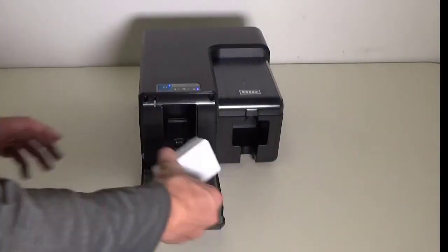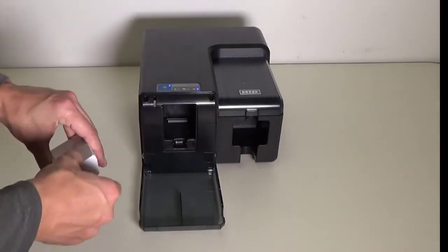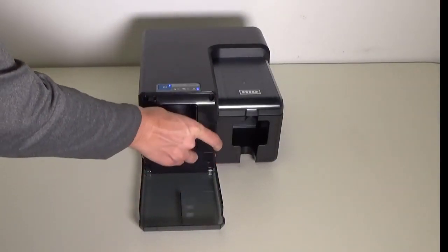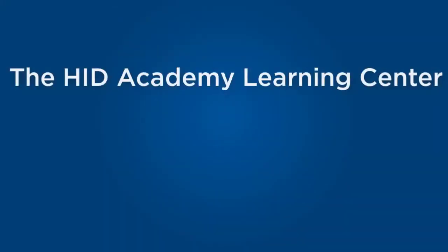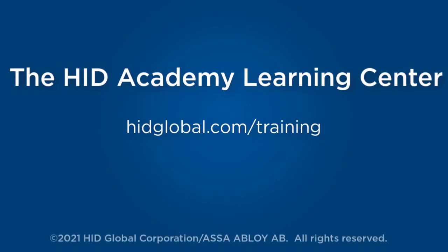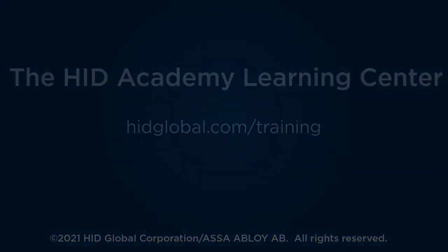Once the procedure is finished, place the cards back in the input hopper.